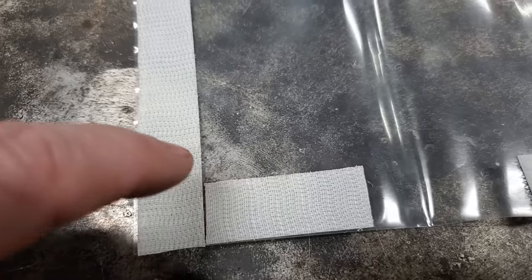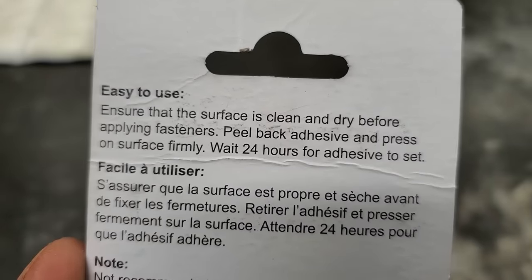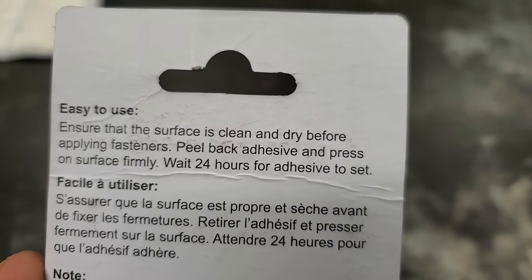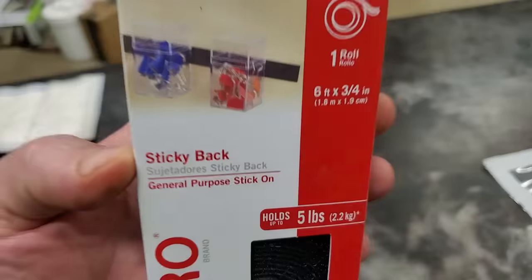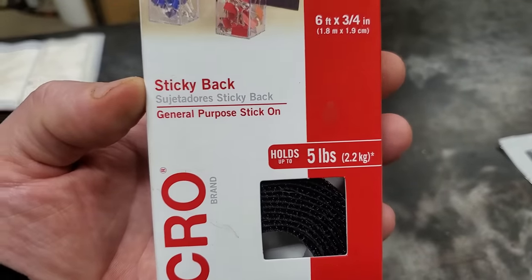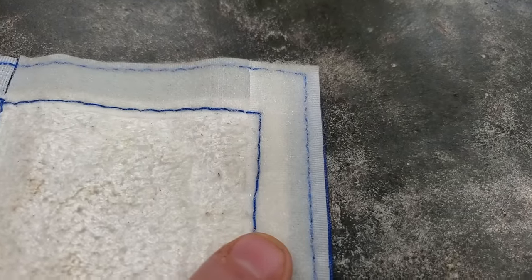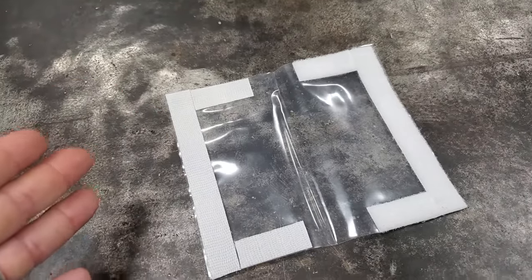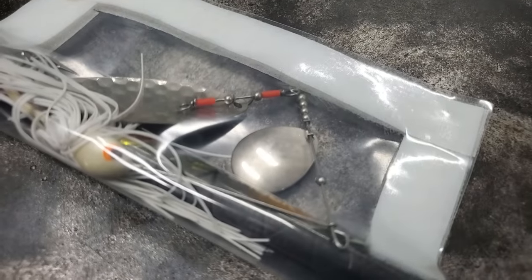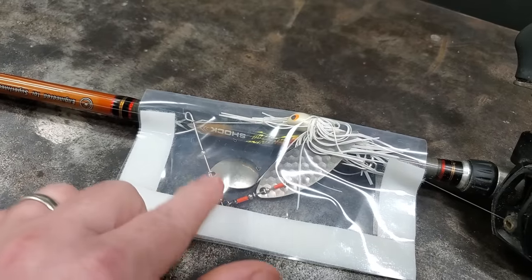So you're basically waiting 15 minutes to let the adhesive set up on the Velcro. The one from the Dollar Tree says wait 24 hours for the adhesive to set, so obviously the adhesive on the cheaper stuff is not as good. The best way to do this would be to sew it just like they do at Bass Pro Shop — if you know somebody awesome like my wife, you could sew it and make it a whole lot stronger, probably make it last longer. But sewed or unsewed, I still like it. Now you can look in your rod locker on your boat and see what kind of lure you got tied on.